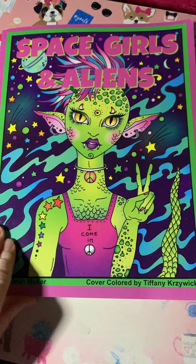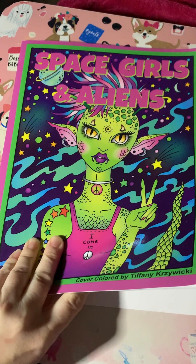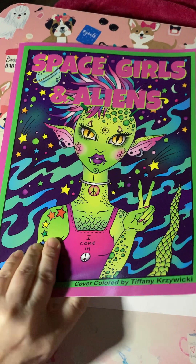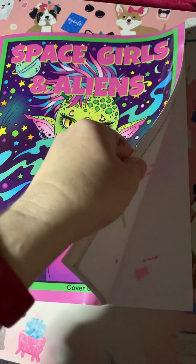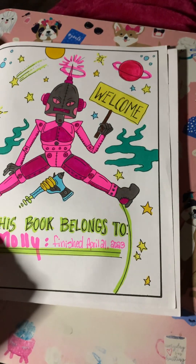So I finished this Deborah Muller book with the help of Misty and Lexi also. I'm going to try to do this with one hand — we'll see how this goes.